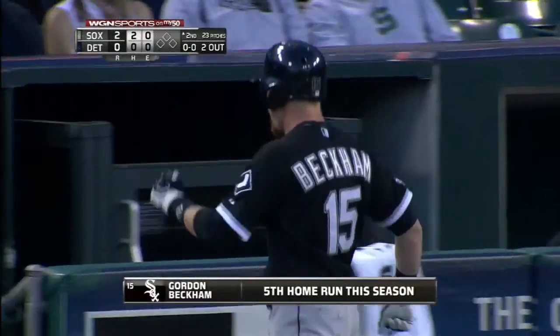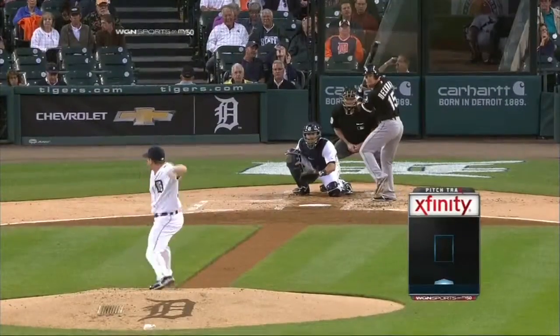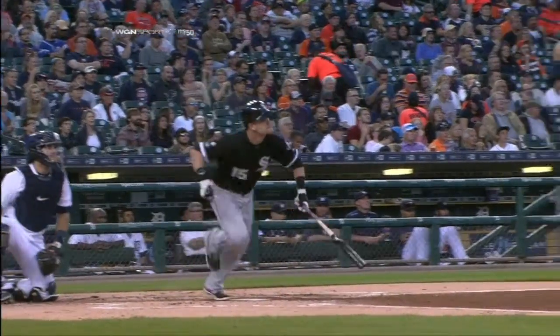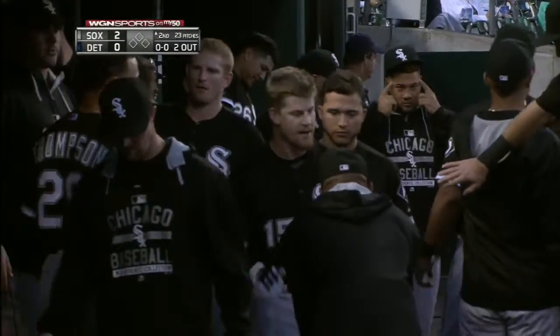Five home runs, nineteen driven in. We told you in the first game how relatively easy it is for right-handed hitters who go the opposite way to hit the ball out of the park here — it's a short porch, not an overly high wall, and Gordon took advantage of it.